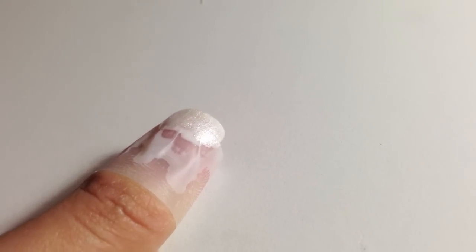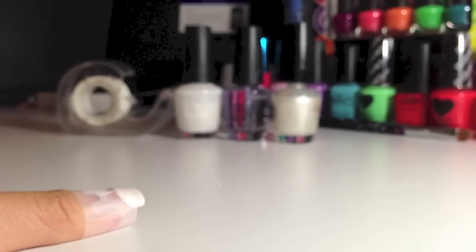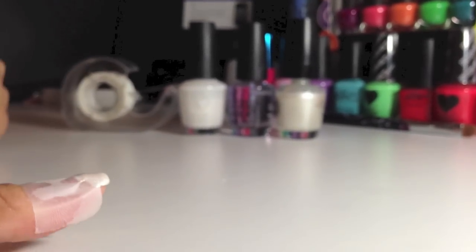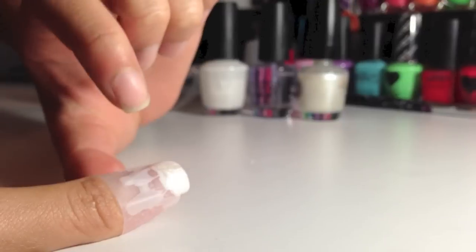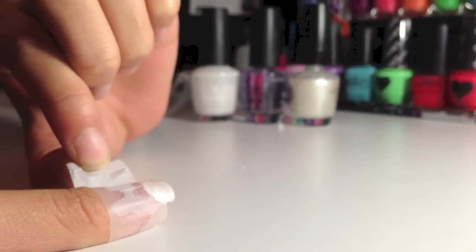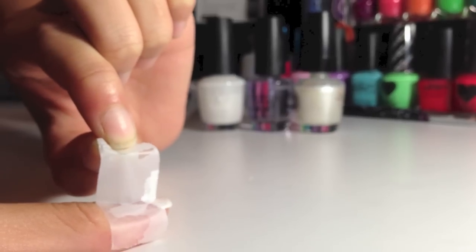I'm just going to leave that to dry and I'll show you what to do next. Now I'm going to slowly peel the scotch tape — you take it from one side and roll your finger as you go along. And that should leave a very nice finish to your french tip.